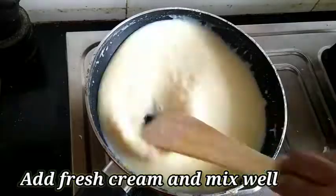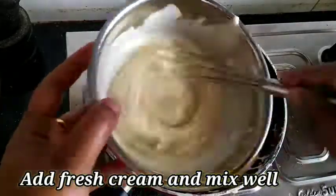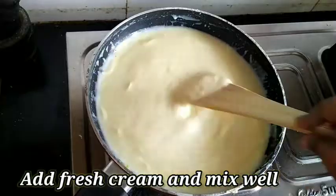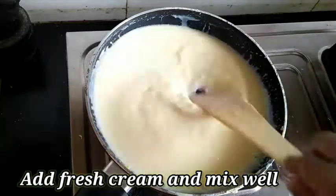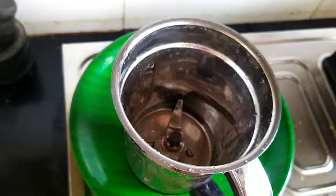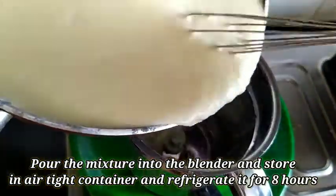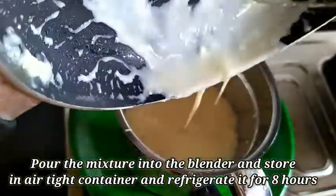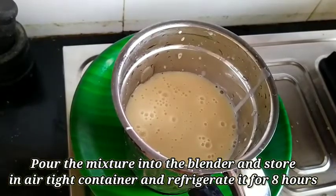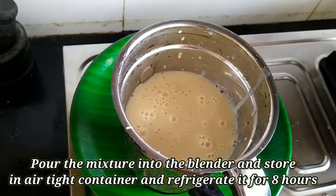Now let's add fresh cream. Add it to the fresh cream — add it to the rich and soft. Mix it in the mix jar, mix it together, add it to the water, and mix it in the container.